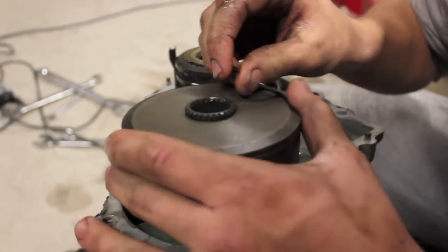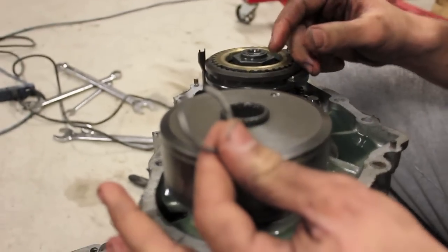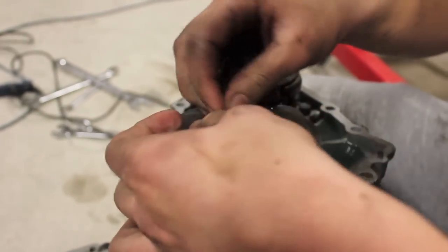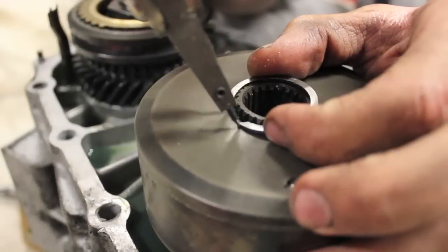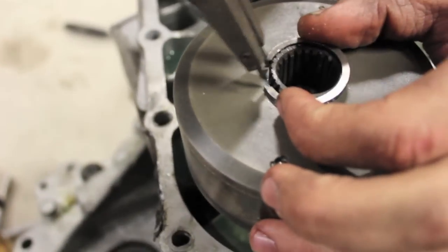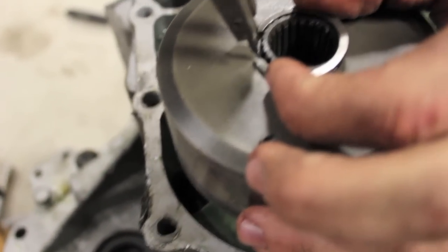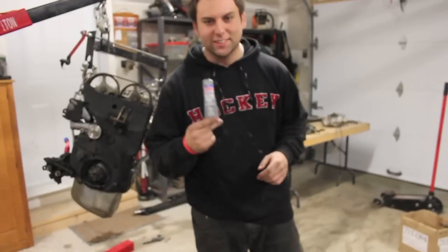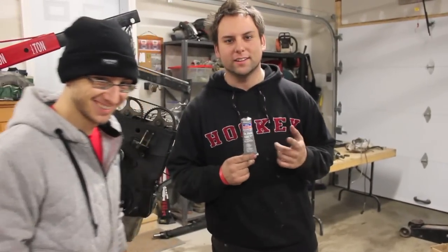CV clip — let me see it. Alright, that one. So what you need is some RTV gasket maker. Open up the bottle.